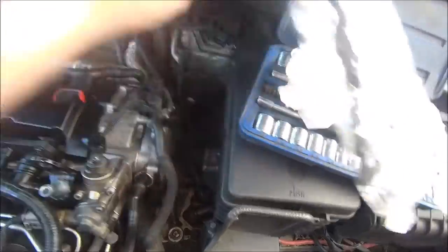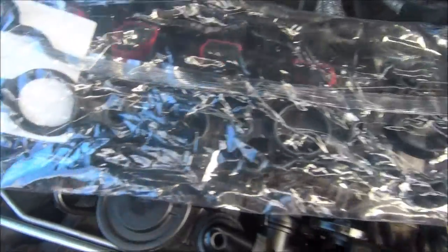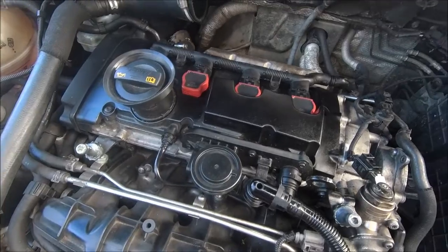And while I'm there, a genuine rocker cover gasket — probably getting a lot of glare off the bag, but you'll have to take my word for it. So that's the job today.